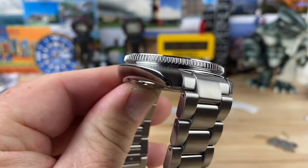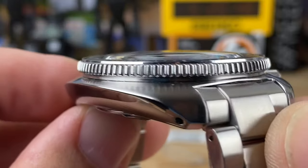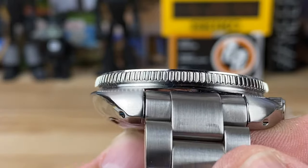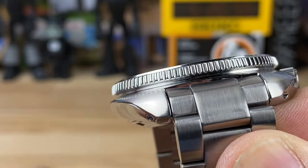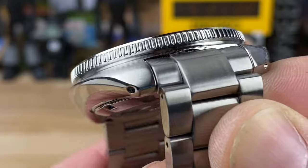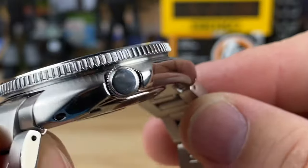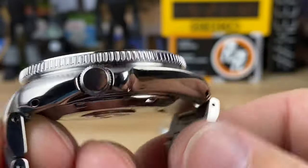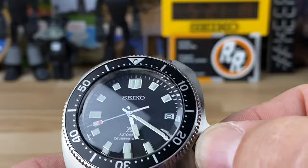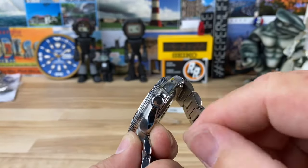The bezel has some of the best Seiko coin edge I have ever seen - it's on a slight angle so it's super easy to grip, very good traction. Look at how much it bellies out - that is phenomenal, a nice sharp angle. On the crown side you can see it has the same shape but with integrated crown guards and a relief cut on the back side to operate the crown, which is 6.5 millimeters.